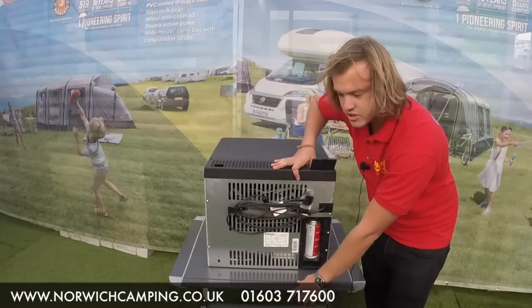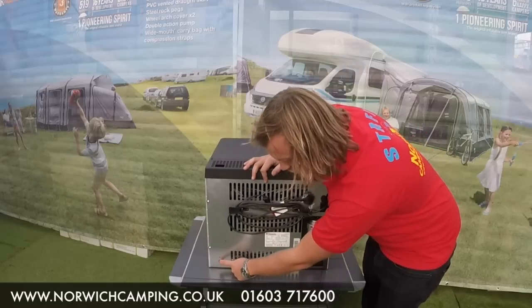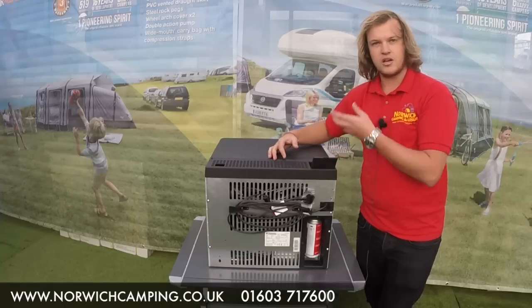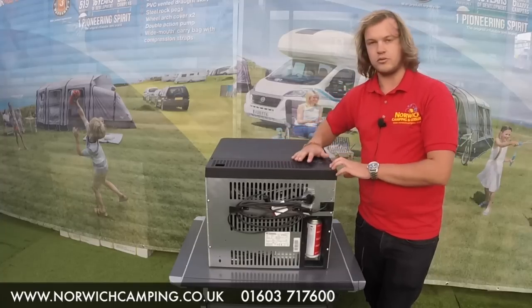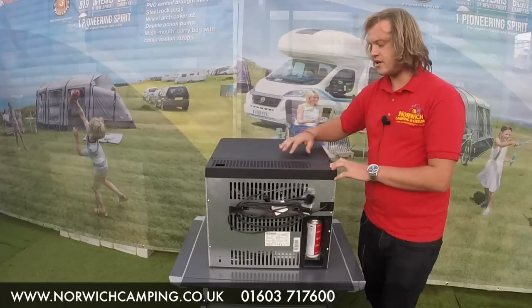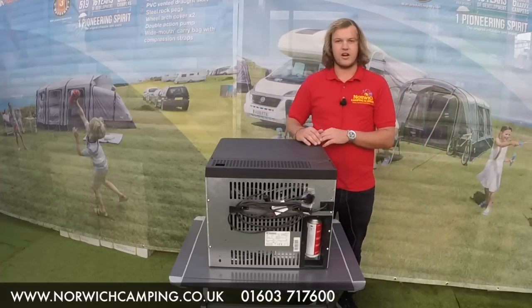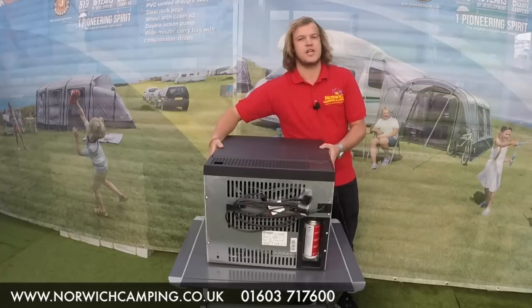You can see when I spark it, I can see the sparks in that bottom corner. You might have to hold it in for a little bit longer just to let the gas come through, and then that will get it set up on gas — which is really handy. So if you haven't got any electric, or you don't want to flatten your car battery, you can run it off gas when you're camping.